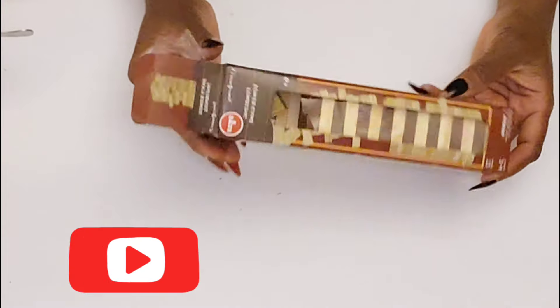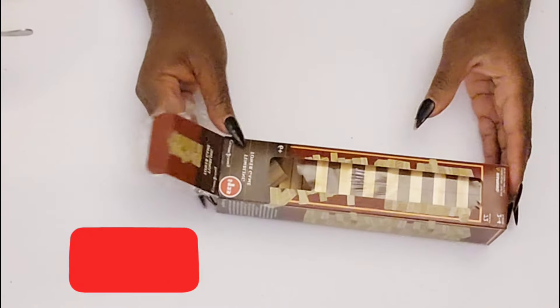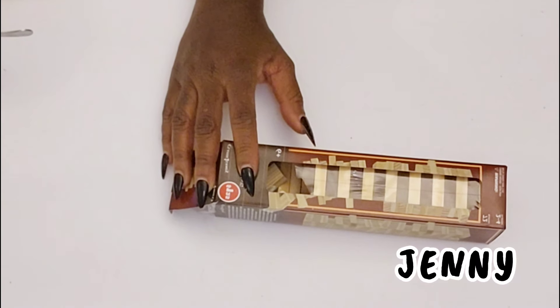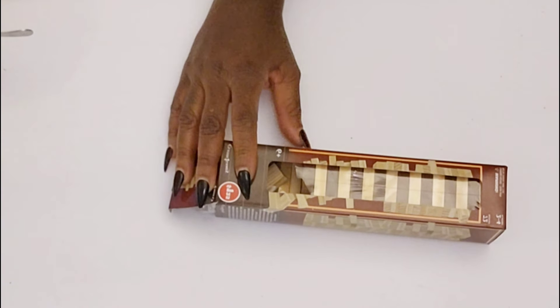Hello and thank you so much for clicking on my video. Welcome to my channel, Lovely Moments Creating. My name is Jenny and as you can tell from the thumbnail, I'm going to be working with these tumbling tower blocks.